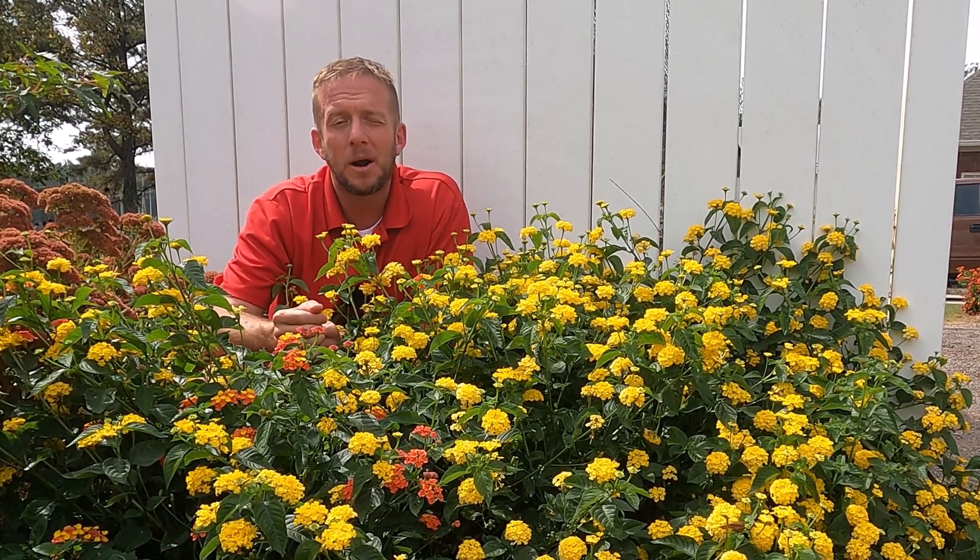Some lantana will actually turn colors as they mature. This particular one — the juvenile flowers will be solid red, and then as they mature, the outer edges will turn to more of an orange color, and then after that more of a yellow color. Just a nice variation of interest with color. They've been bred to actually change their flower color as they mature throughout the bloom cycle.